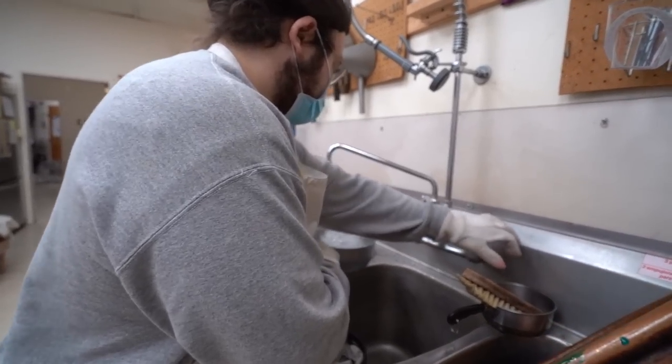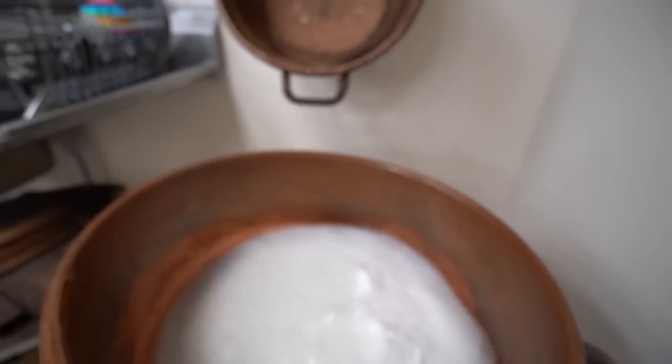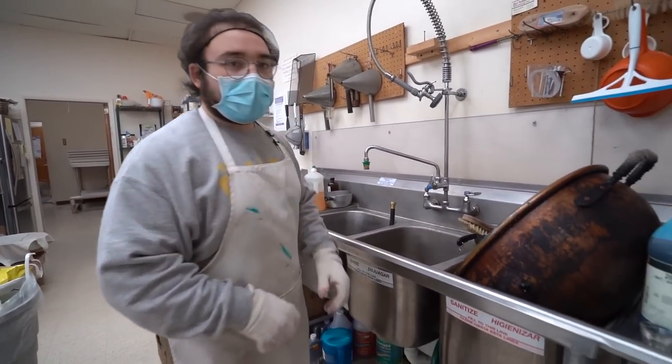Two cups of water. Putting the candy on the stove — don't want to get stuck. The batch is pretty much ready to go, just got to mix it up.